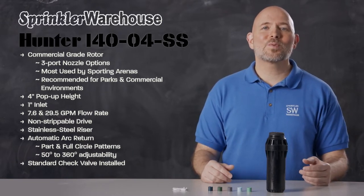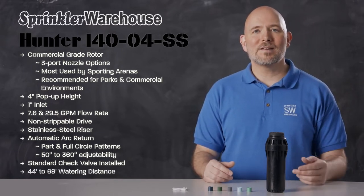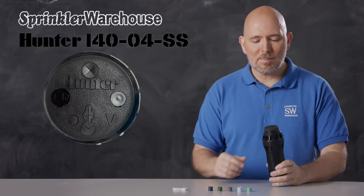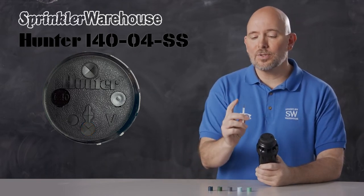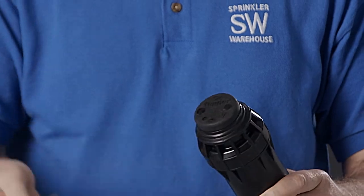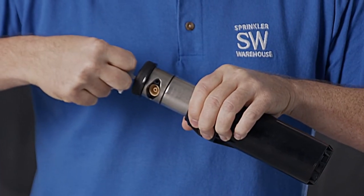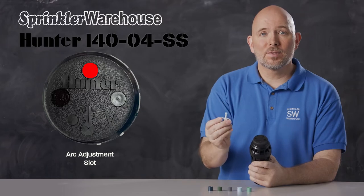The check valve on an i40 rotor works with up to 15 feet of elevation difference. This rotor has a watering distance of 44 to 69 feet depending on the nozzle installed and how the adjustment screw is set. The i40 comes with a set of nozzles. Looking at the top of the rotor: the range adjustment screw also holds the nozzle in place — use the metal end of the rotor tool to adjust it. The lifting socket uses the plastic end of the Hunter rotor tool. The arc adjustment slot also uses the plastic end of the rotor tool.